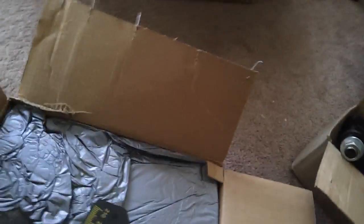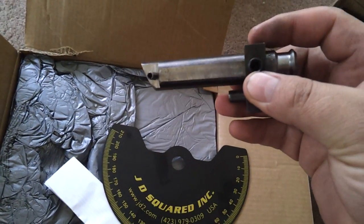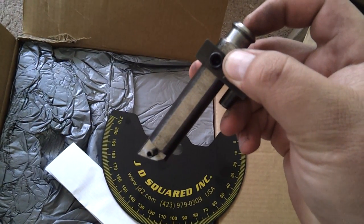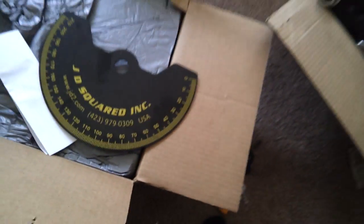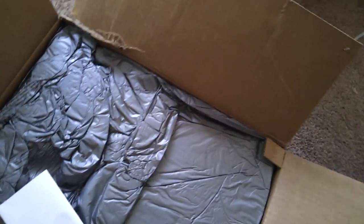I do have Allen wrenches, so it's really not that big of a deal, but you would think they would include that. This is the anti-springback pin. There's an Allen set screw here, and this block slides up and down this pin. In my honest opinion, they should have supplied you with that Allen wrench — I would have if it was my company. But they didn't supply wrenches to tighten those down either. It's a little nitpicky thing; it's not a deal breaker by any means.